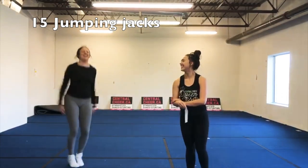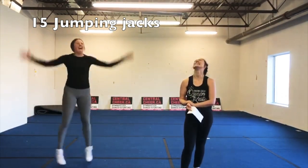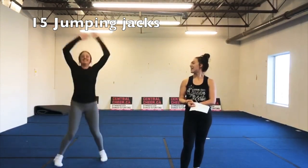Coach Mick completes 15 jumping jacks. Great job — that was nice and clean too. Then we are going to move on to ten high jumps. What you're going to do is sit, drive your arms right to your ears, and try and get as high as possible.